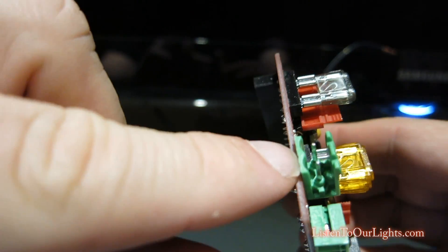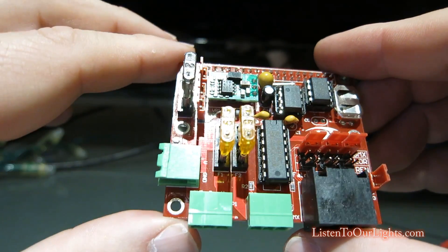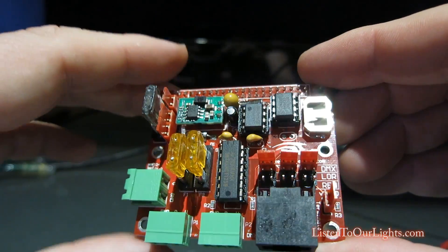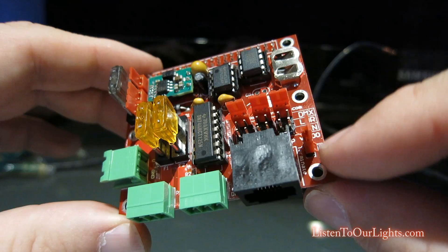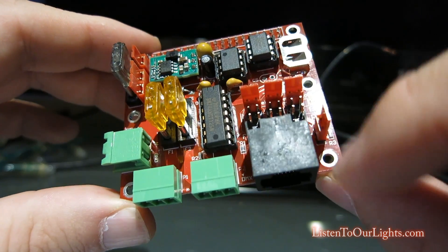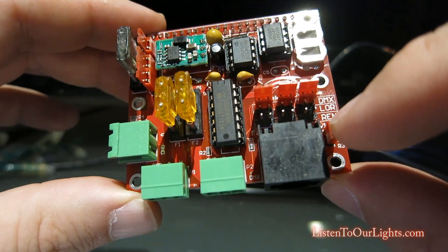This connector is where you would connect the power supply that's going to power the lights. You can also optionally have it power the board. This is a terminator — this is an RS-485, and according to that protocol you're supposed to have the RS-485 chain terminated, and this does that automatically with this jumper.